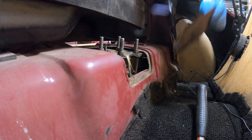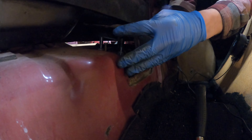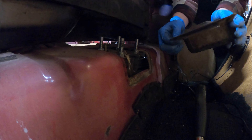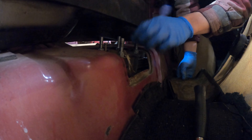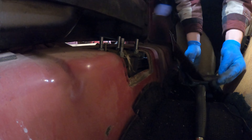How I'm going to drill the holes is I'm going to put some sort of paint on each one of the studs and then line it up with the holes, press down, and mark where the paint was. Then I'll drill them a bit larger because it's going to flex a little bit — you wouldn't want this to pop off.